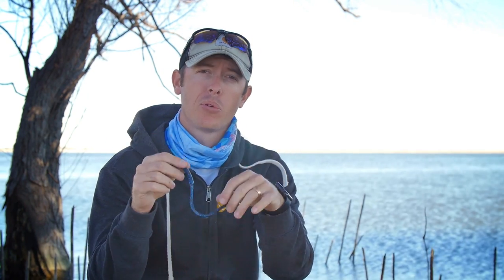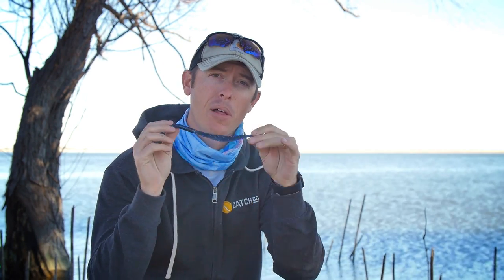V&M Wild Thing Series Straight Wild Worm. It does some crazy things in the water. I'm Justin here for Mr. Tacklebox. Let's talk about this worm.